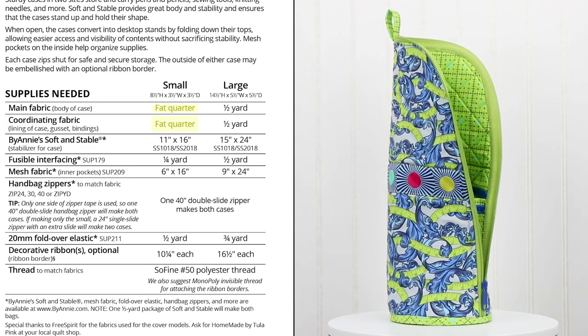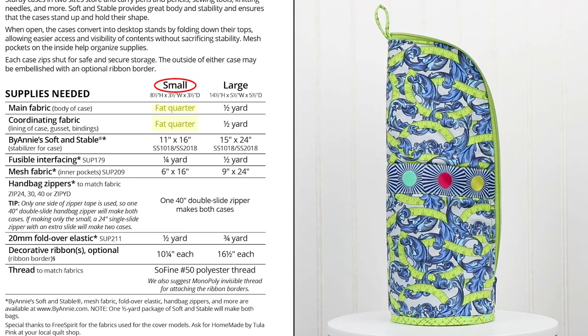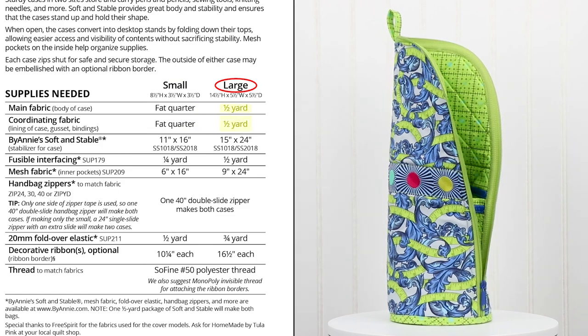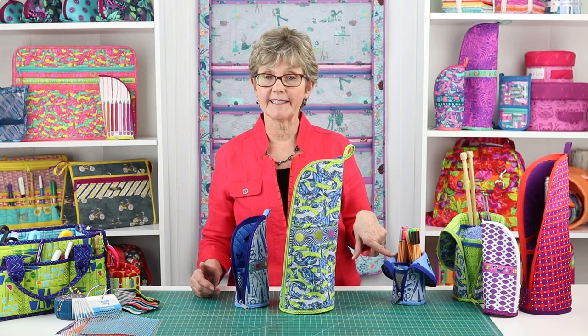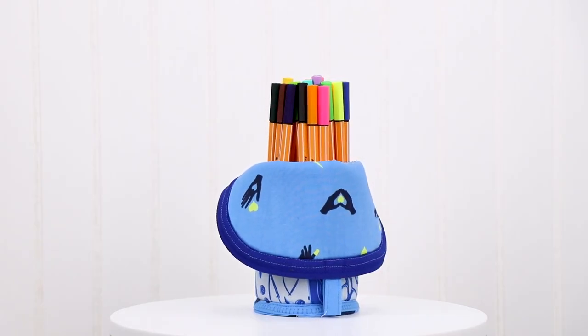Just a fat quarter of each fabric will make the small case. To make the large case, you'll need a half yard of each fabric. Directional fabrics will work for this project, though when the top is folded down, the interior fabric will be upside down.